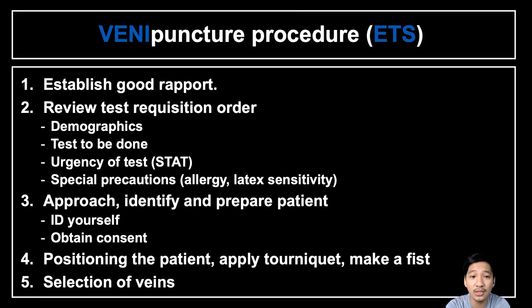When reviewing the test requisition order, check the patient demographics: name, age, sex, address, birth date, and other identifying information. Also note the tests to be done — knowing the tests tells you what tubes to use and what volume to collect. Take note of the urgency: when you see 'STAT' on the request form, perform the test immediately and release results within 15 to 30 minutes after collection.